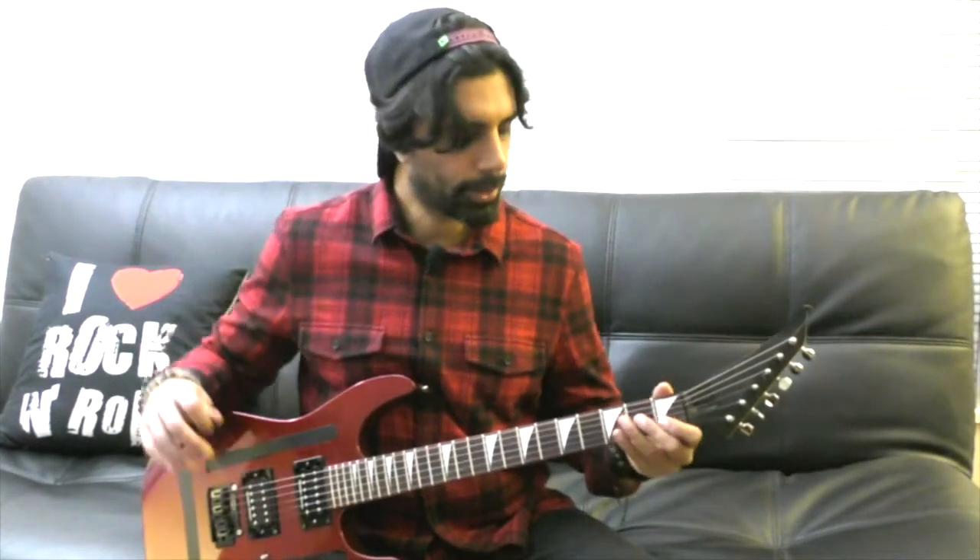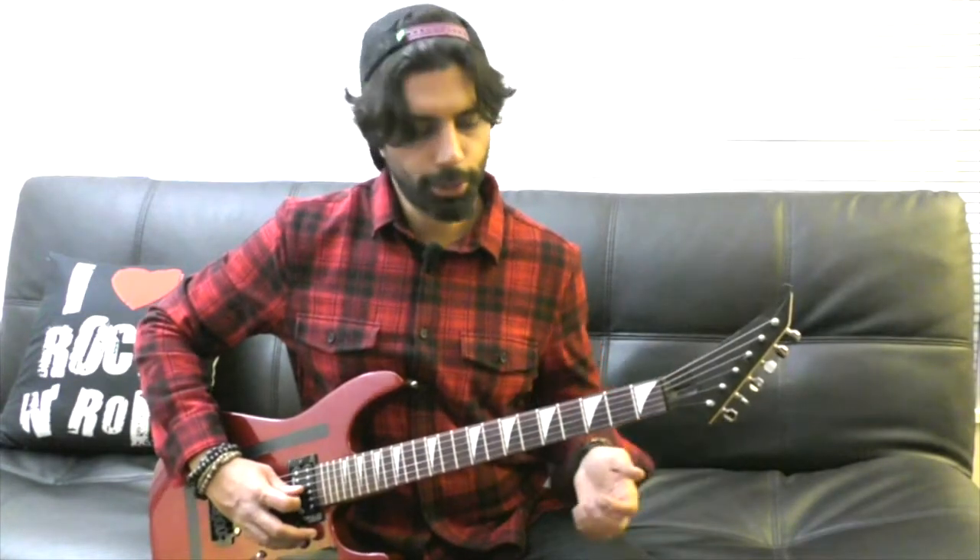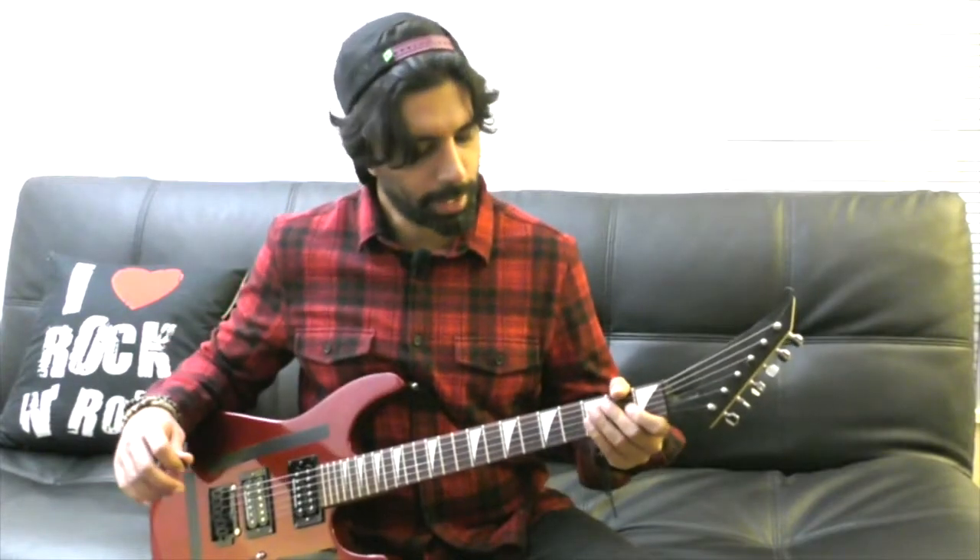And then the turnaround is: we're going to play the first fret of our B string twice. Then we're going to play it a third time, but when we play it the third time, we're going to pull off to an open B string. And then we're going to play the second fret of our G string. And then we're going to play our B string open. Let's put this together.